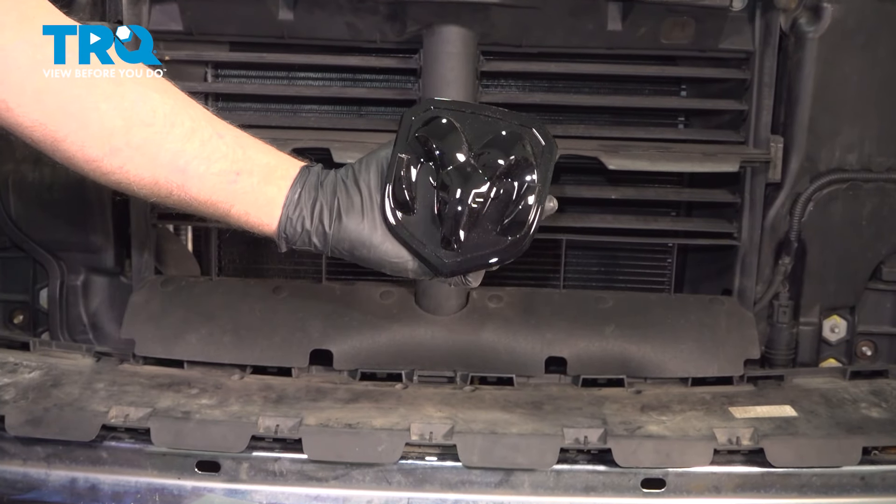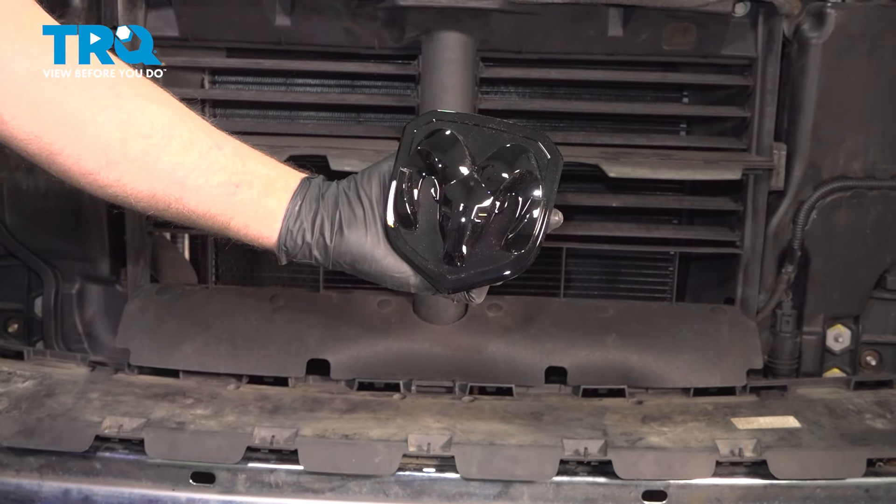In this video, I'm gonna show you how to replace the emblem on this Ram 1500. Let's get into it.